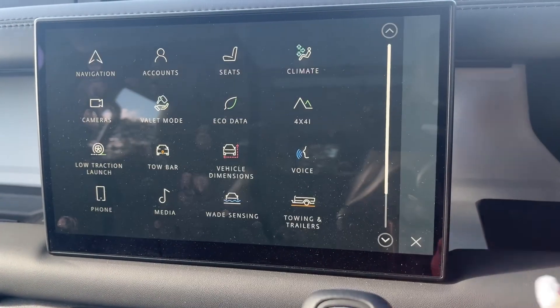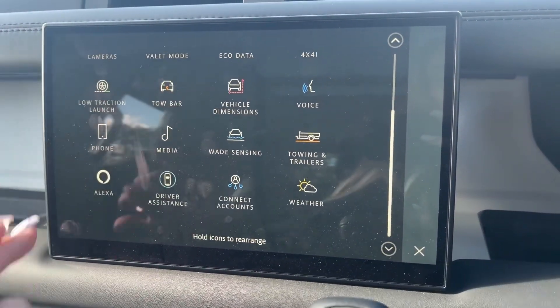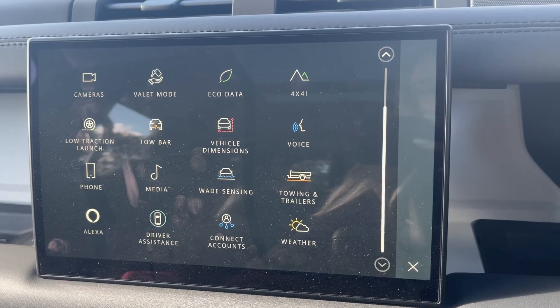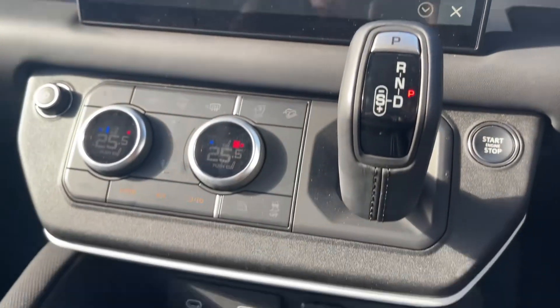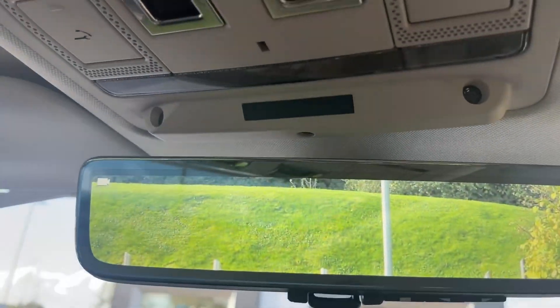And further to finalise our journey we look up to see easy to access controls for our fully sliding panoramic sunroof, which will bathe its occupants in a pool of natural light and highlight all its appointed interior features.